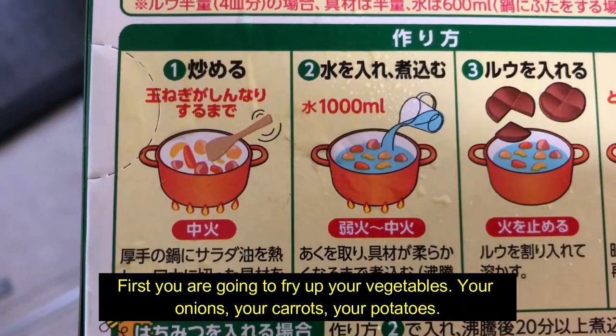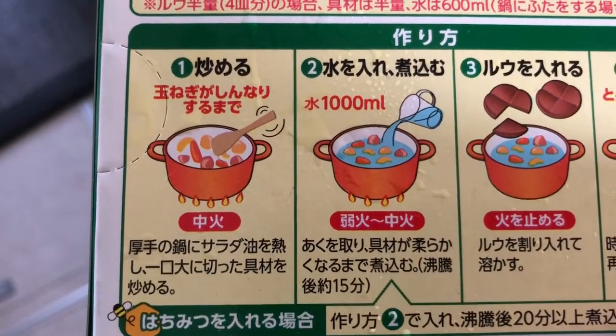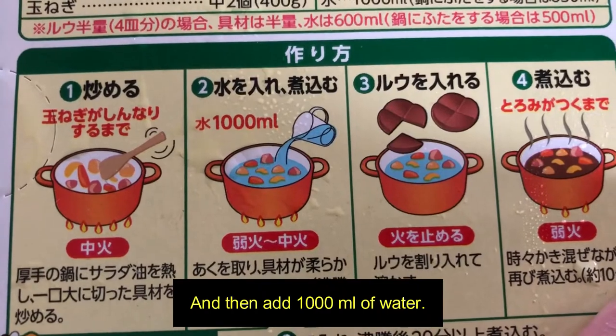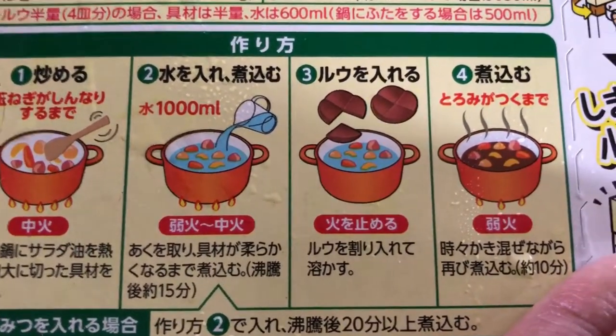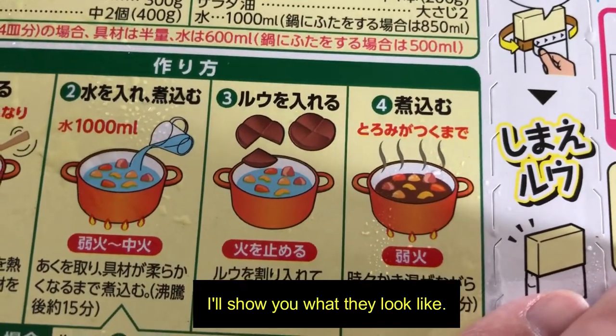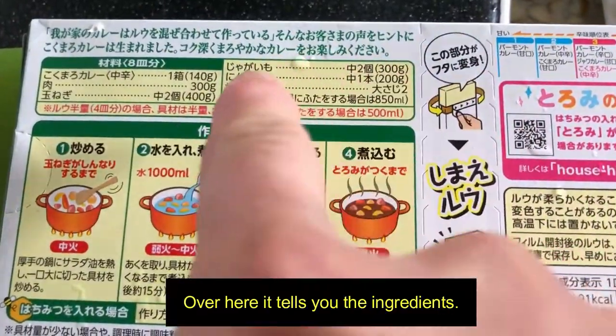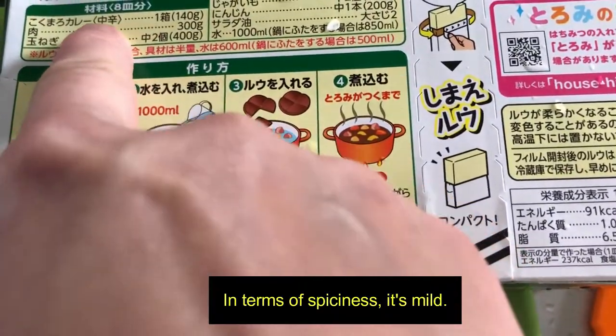First you're going to fry up your vegetables — your onions, your carrots, your potatoes — and then add a thousand milliliters of water. Set the heat from low to medium and then add some bars. You're going to break them. I'll show you what they look like. Over here it tells you the ingredients.